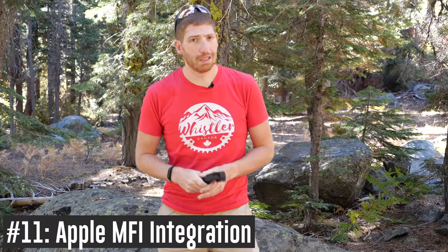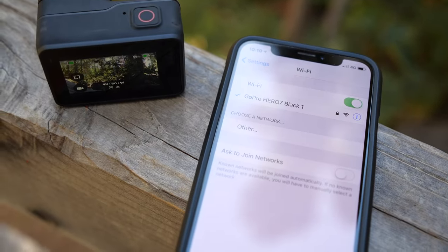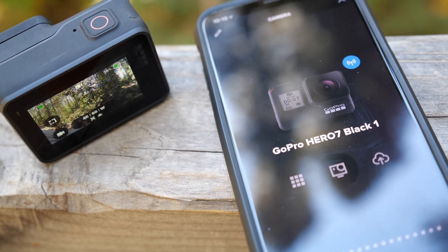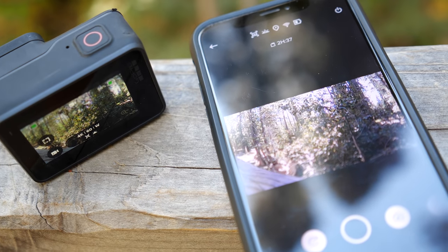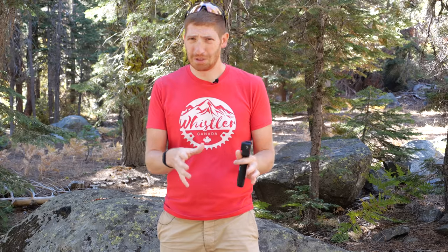Next is a change for Apple users: the new Hero 7 is now MFi compatible — Made for iOS. It's a chipset change that allows much faster pairing to an iOS device. The camera cleanly works with the phone now — no more jumping between Wi-Fi networks. The pairing process was dead simple, almost Apple-simple. For Android users — sorry, same as before.